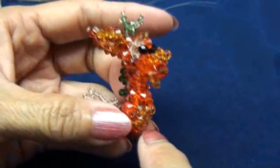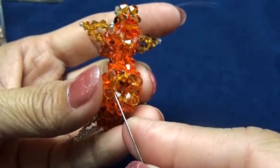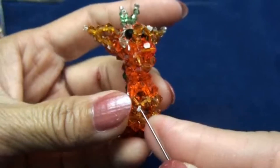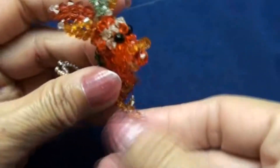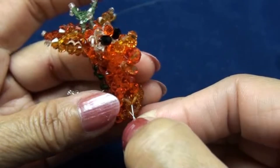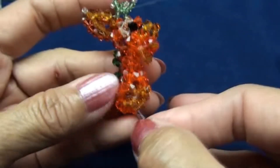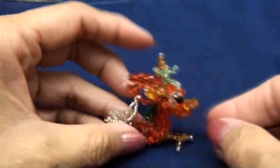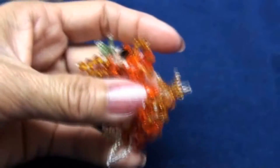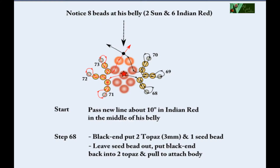Now look at the belly here — six beads around his belly. The spots for the two legs will be the two spots in front. We will attach the legs by passing both ends around, starting from the spot for the legs and going around to tie in front. Now I got one leg in — do the same with the other leg on this side. Now we got two front legs.